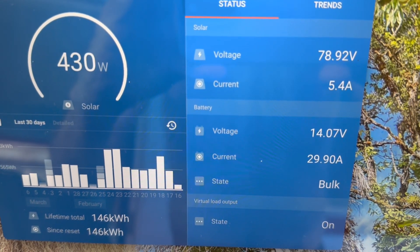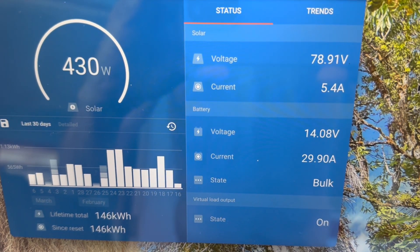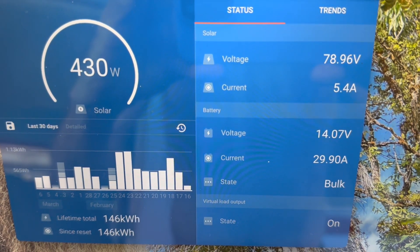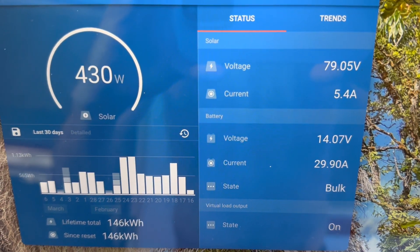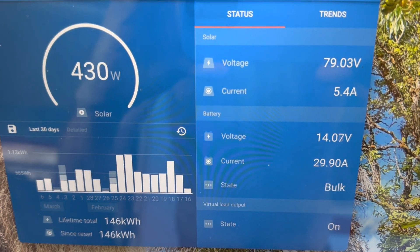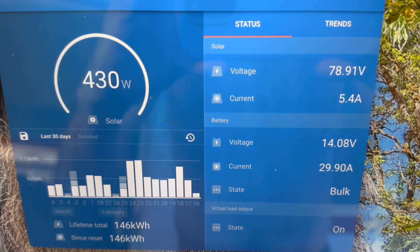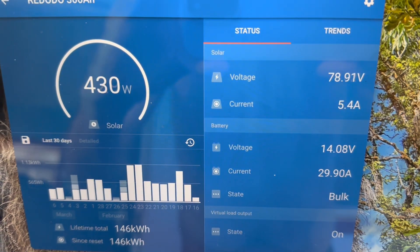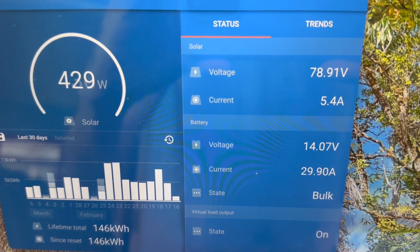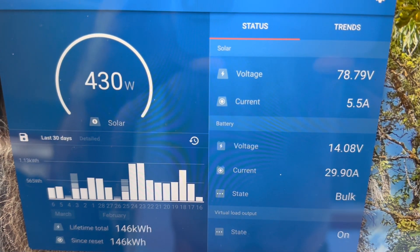Just pristine conditions — pumping right at 30 amps. You can see the charge controller keeping it right at 29.9, absolutely perfect. This battery is behaving exactly as it should. We want to get it up to a full charge, then start discharging it and putting it into normal use — that's always how we do it with a brand new battery. I haven't seen that kind of wattage coming in on that string in over a month, so very happy about that.